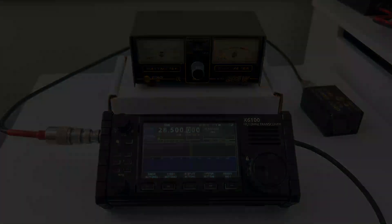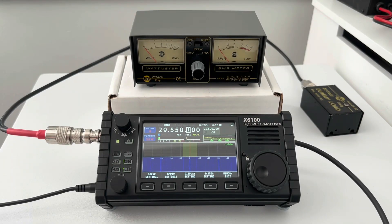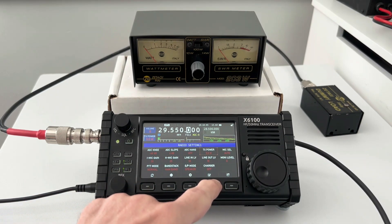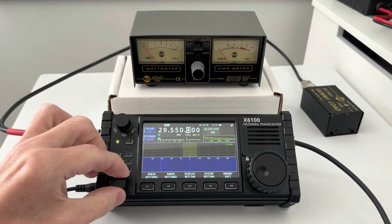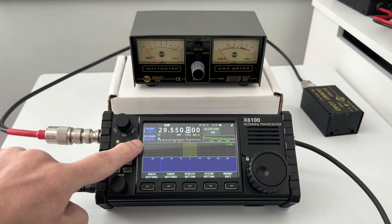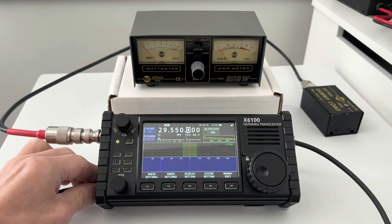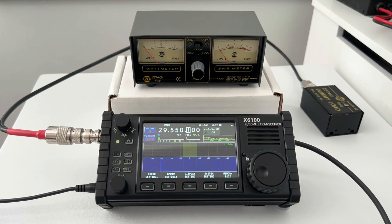Now we'll try on external power. Back on FM, on the FM portion of 10 meters, and we are now plugged into the external power source — plugged into my power supply. We should now be able to change the TX power to 10 watts. As you can see, 10 watts selected. We've got a nice healthy input of 13.6 volts, so let's give it a test.